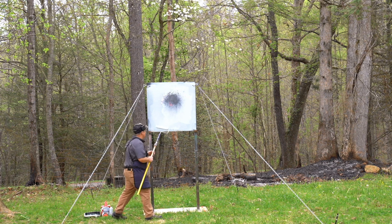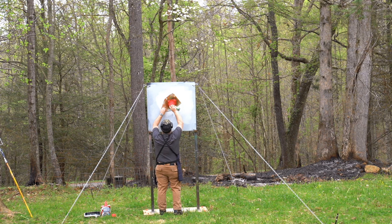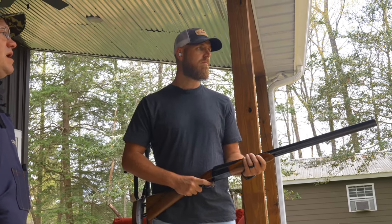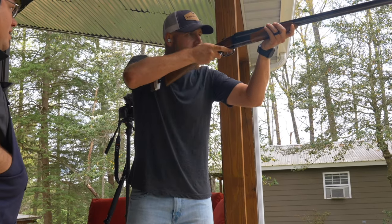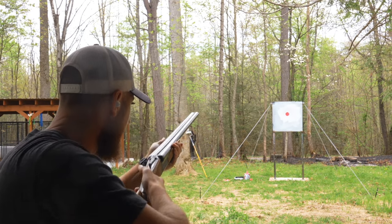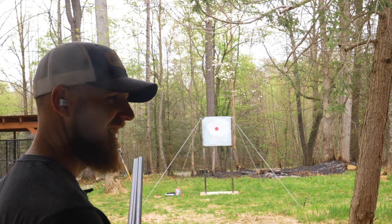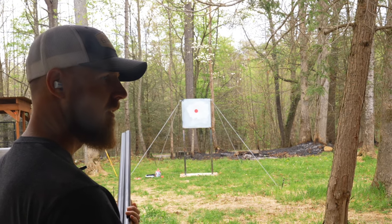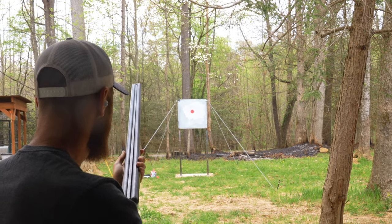We'll see how you respond to that adjustment. Do three or four mounts, really being conscious of mounting the gun and feeling your cheek get all the way down. You have a great gun mount, you really do. It's night and day already. You could even slow that mount down just a little bit — think of it like taking a drink of a glass of whiskey, that speed. We want consistency and being deliberate about it — not a snappy jumpy movement.